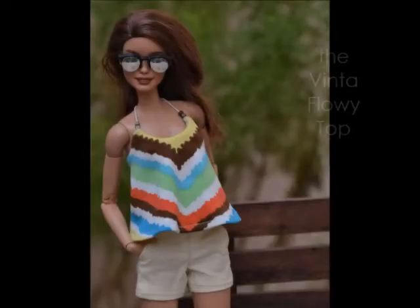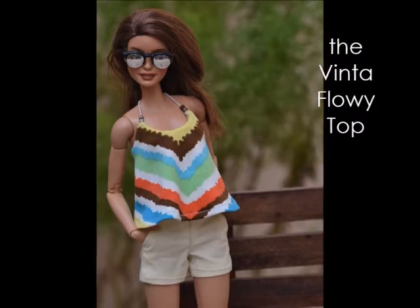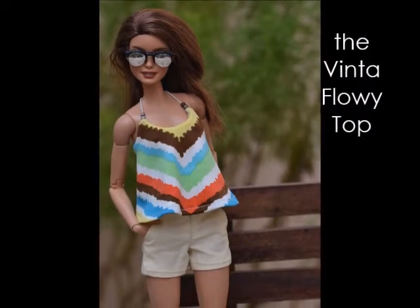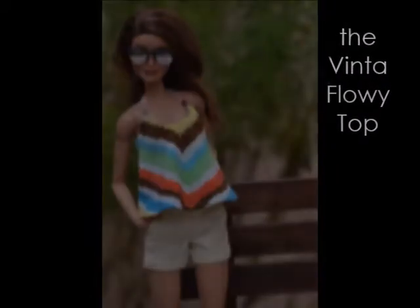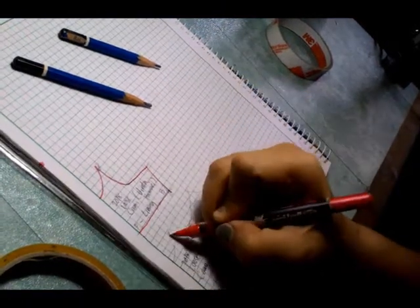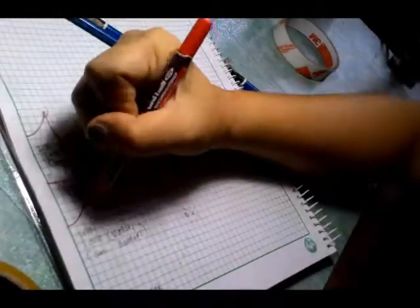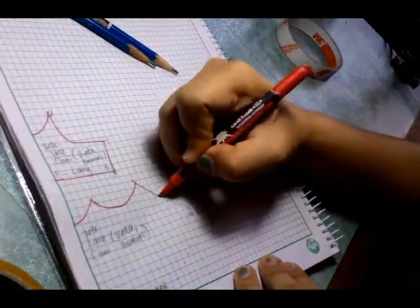Hello guys, welcome back to my channel. For today's video, I'd like to show you how I made the Vinta flowy top, which is basically a reincarnation of my previous flowy top — the Henari top — which is rather popular. A lot of you guys have been asking me to restock it, but I'm sorry, I just can't find the fabric anymore.